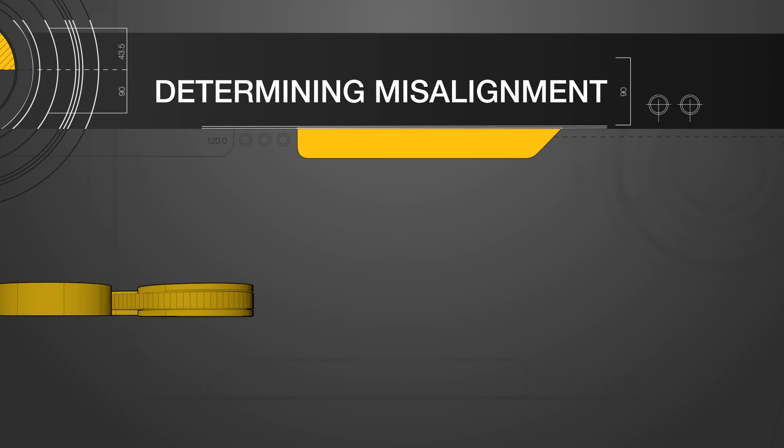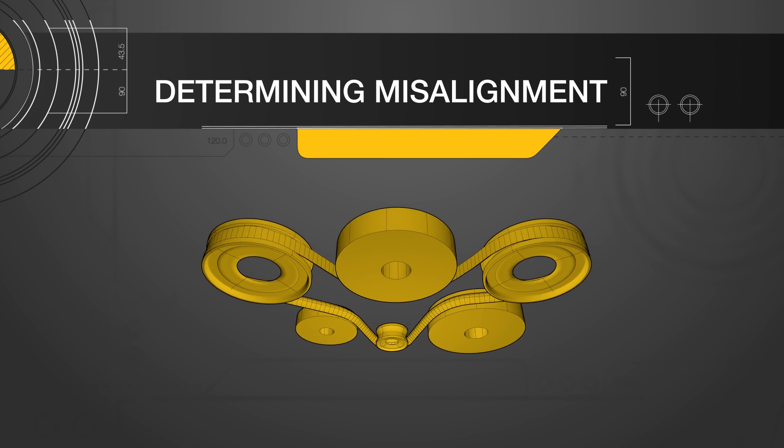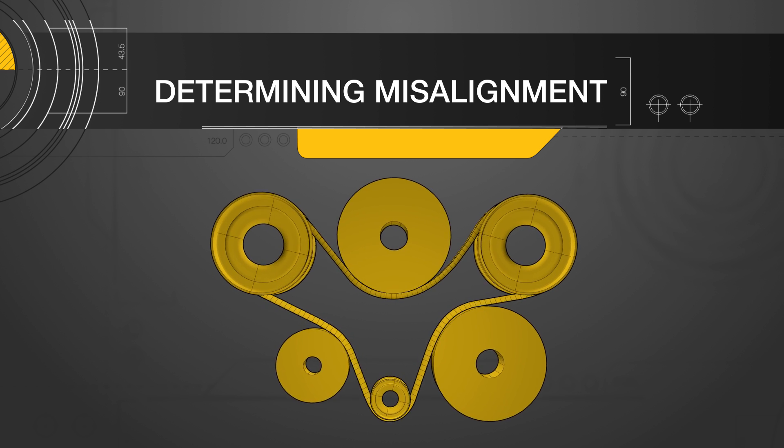Once you've identified and fixed any misalignment between the first two pulleys in your system, you can repeat the process using one of the correctly aligned pulleys and any other in your multi-pulley system until all issues have been addressed.